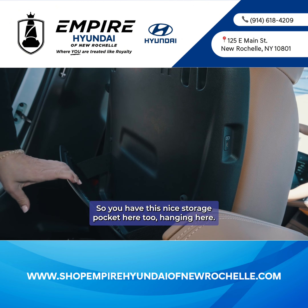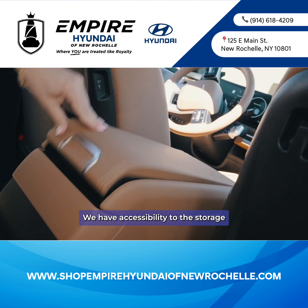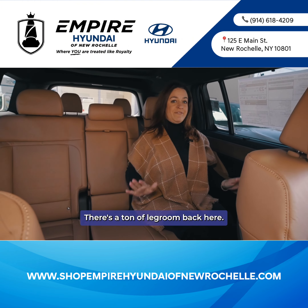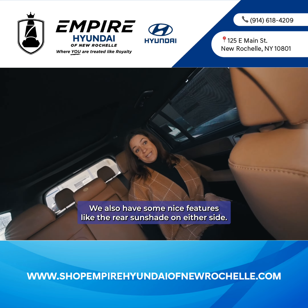You have a nice storage pocket here, two hanging pockets, and accessibility to the storage console from the back with an additional little console here as well. There's a ton of legroom back here, and we also have nice features like the rear sunshade on either side.